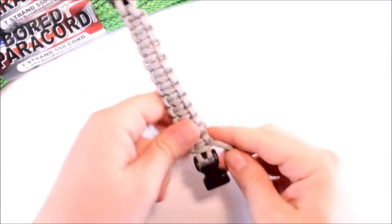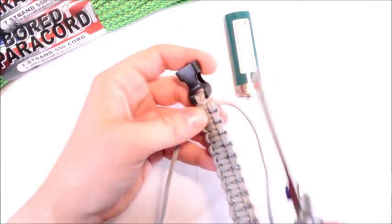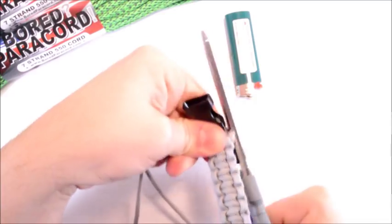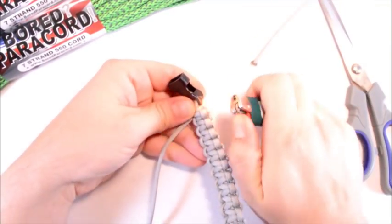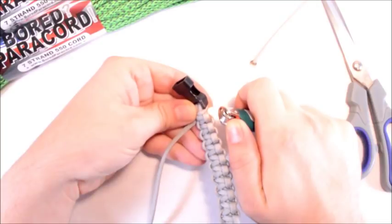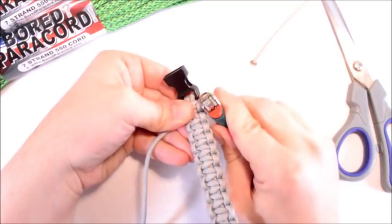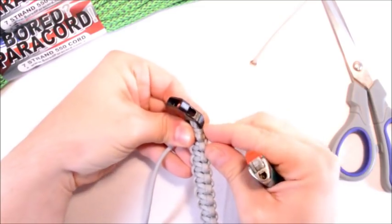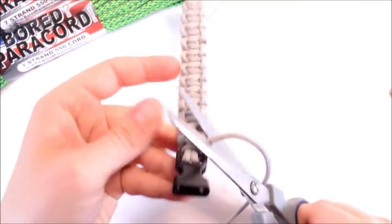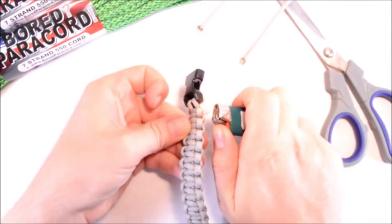Alright, so I'm at the end now. All you need to finish it are scissors and a lighter. Right where you end it, just cut the paracord off like that. Then use the lowest part of the flame — just enough to liquefy the paracord without turning it black. It's kind of hard to get used to, but it can be done with a little patience. Then just roll this over it — it pushes all that liquefied nylon into the creases and locks everything right in. Do the same thing on the other side and that will be a completed bracelet.